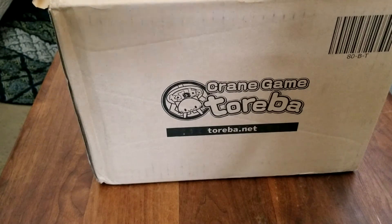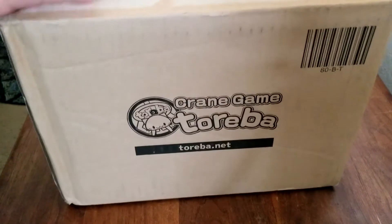You only get one free shipment every seven days, I believe. Now let's take a look at what we got here.